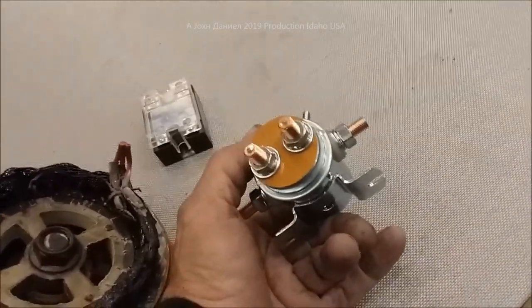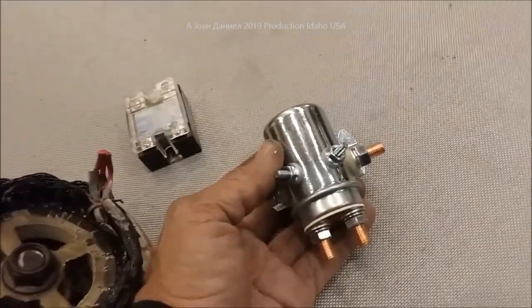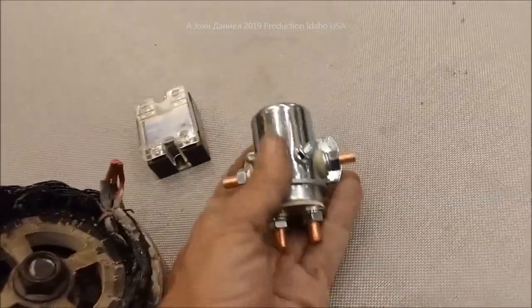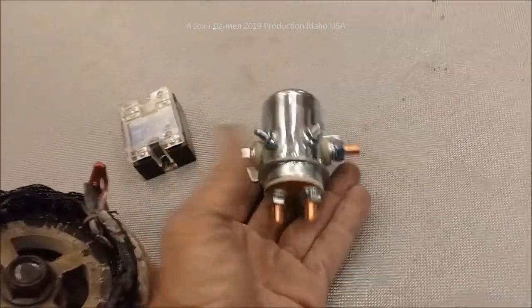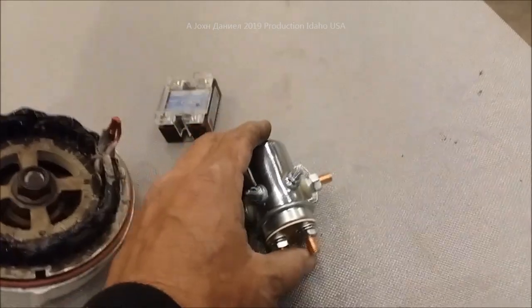...for 50 freaking dollars! Fifty bucks, claiming that it's a diversion load controller. I'll put the link to where you can buy these — they're like seven bucks, maybe ten bucks with shipping. I can get them by the armload. I use these in motorhomes.